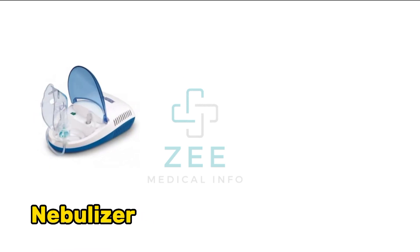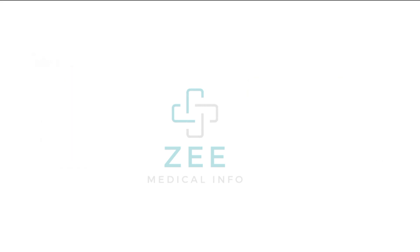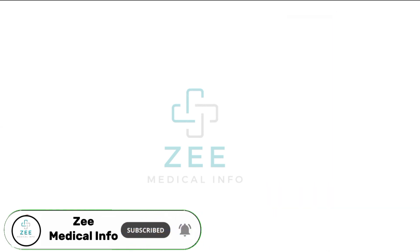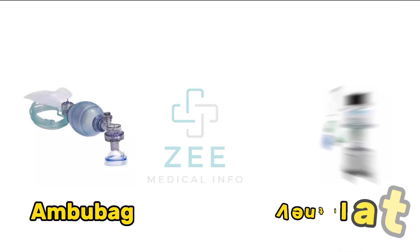Nebulizer, nebulizer solutions, weight scale, height scale, ambu bag, ventilator.